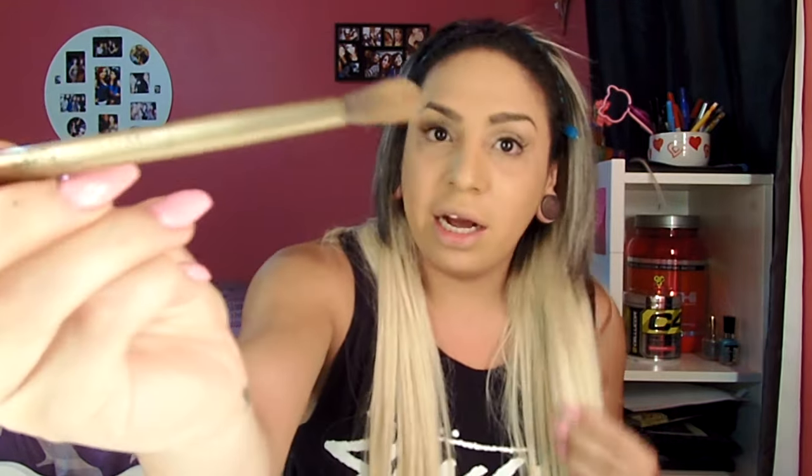Now I'm going to go back in with that ELF brush and a duo tip one from the Naked Two palette and just blend those together to give a natural yet blended look — where you can't really tell if I'm wearing eyeshadow or not. It's a very subtle look with just a little shimmer. I don't mind the fallout — I clean it up anyways.